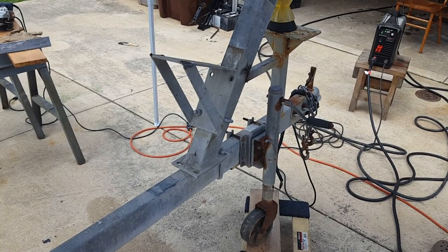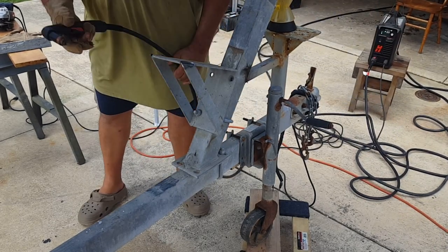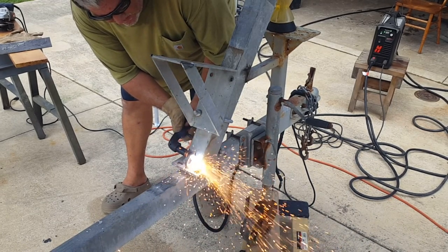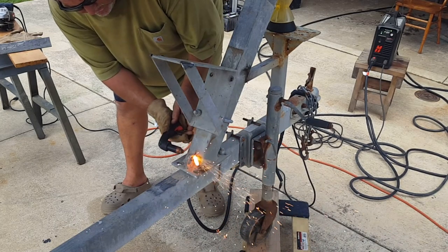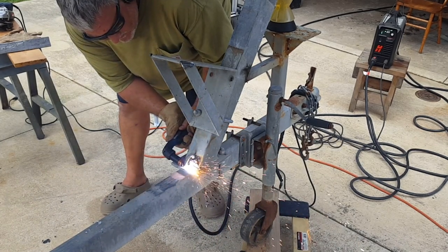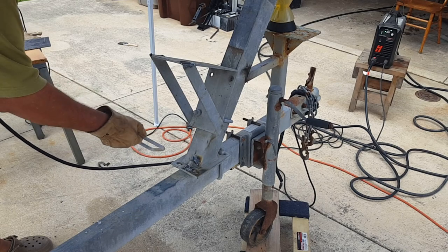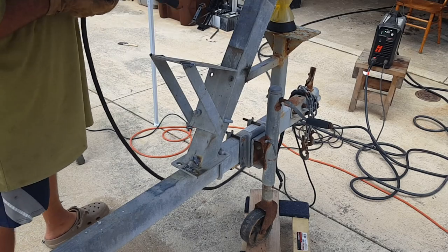Well, as always, I guess I forgot to hit record when I was cutting everything off. All I've got left is this little piece here, but we'll get that off and then just some more grinding. That's how easy it was to cut everything else off — that's why it was worth getting the plasma cutter out.